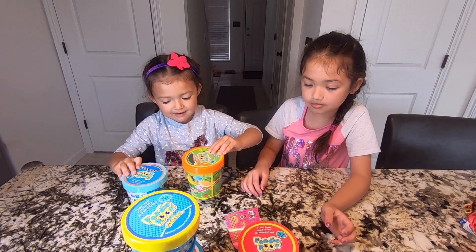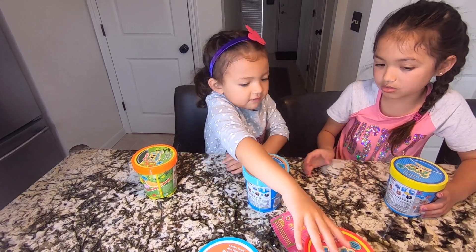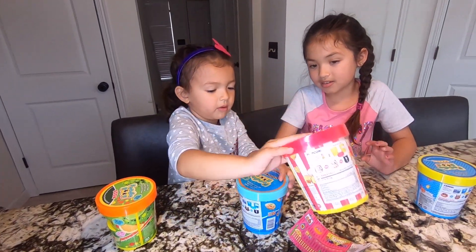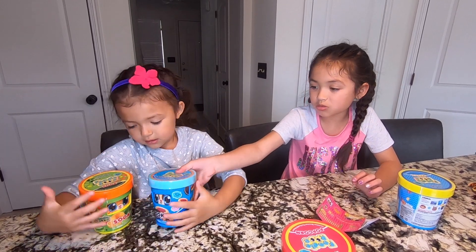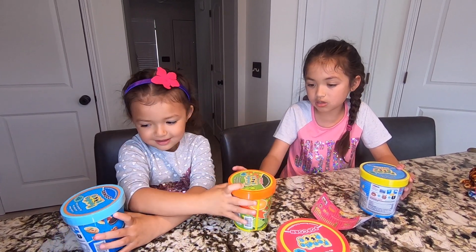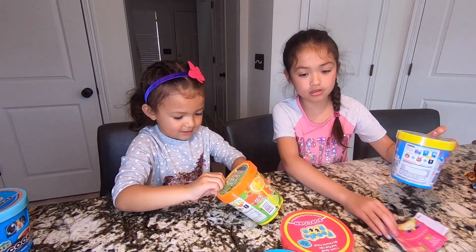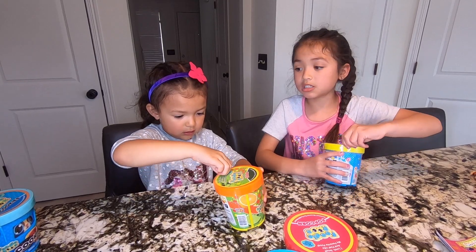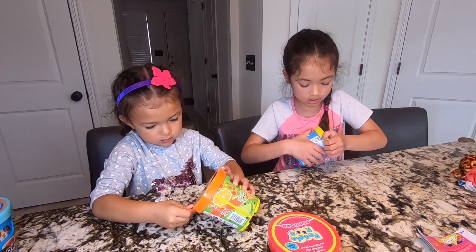This one smells like caramel apple — no, it's popcorn. Okay, pick one. Only unbox one. Which one do you want to unbox? Okay, I'm going to unbox one at the same time and we'll show you guys what we get.